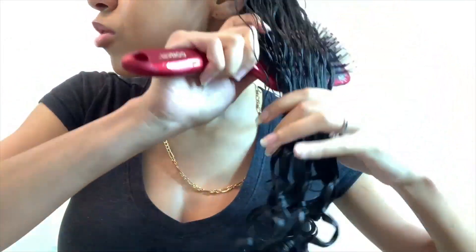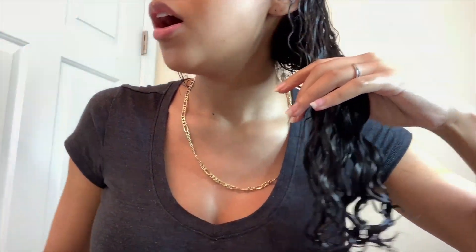Some people like using a Denman brush and I have that as well. The difference between the two is that with the paddle brush you get more elongated curls, but with the Denman brush you get shorter, tighter curls. Since I like more elongated curls, I use the paddle brush.